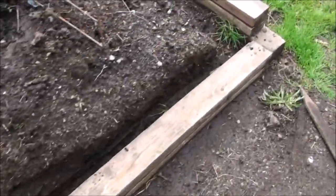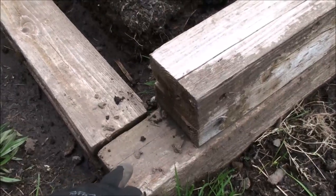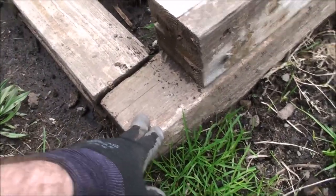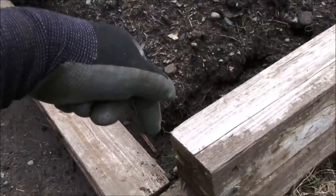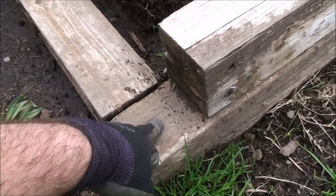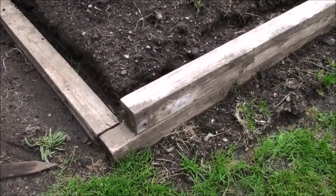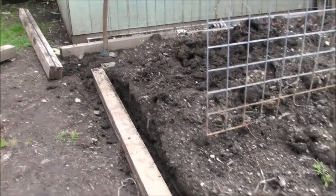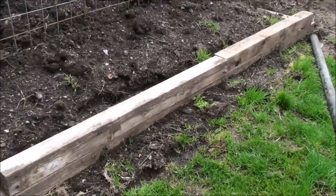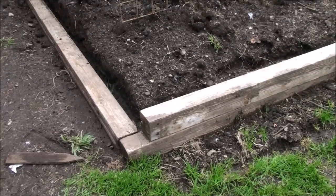We had one person ask about doing raised beds and this is one way to do it. As you can see, the corner of this post here isn't going clear to the end — the next post in here is going to lock in kind of like a log cabin and all this will tie together. A guy could drill down through here with an auger into the center and put a piece of rebar, but I'm just working off materials I have laying around here, trying to clean up some of the hillbilly piles.